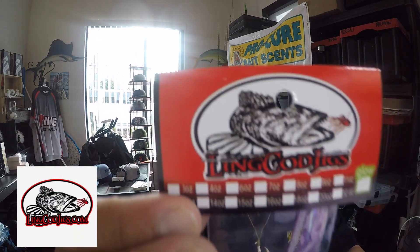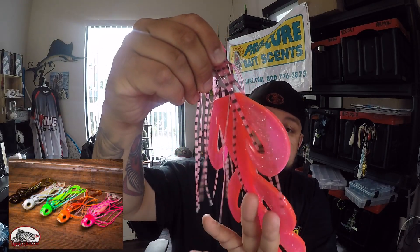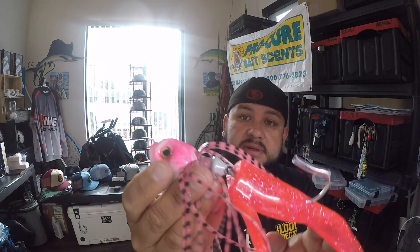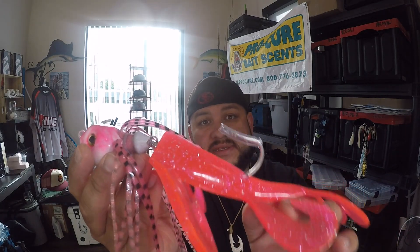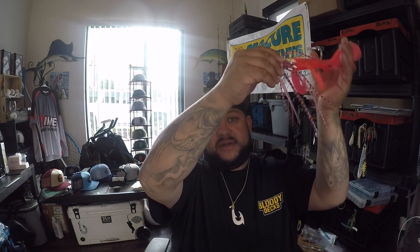A lot of this comes from LingCodJigs.com — he makes some pretty good stuff, really unique product, really effective for rockfish and lingcod. This is one of my favorites right here: this is a Dragon Slayer. They come in different sizes from six ounces all the way to 16 ounces or even heavier, but I normally use the 8s, 10s, 12s — 16 at the most if I'm going really deep. I like to fish light tackle even in deep water. It's not dragging the bottom; it's just cruising right above — they just can't resist it.